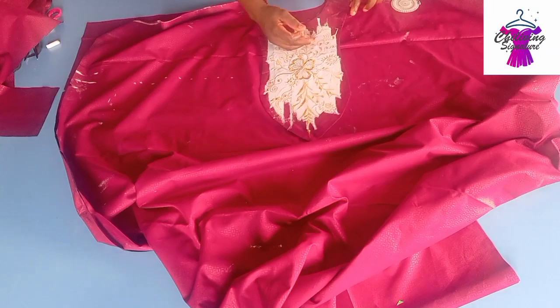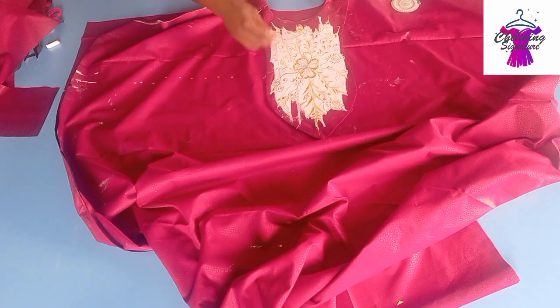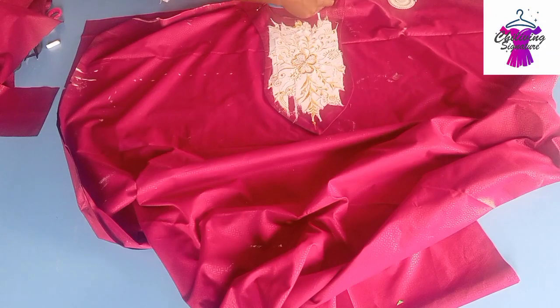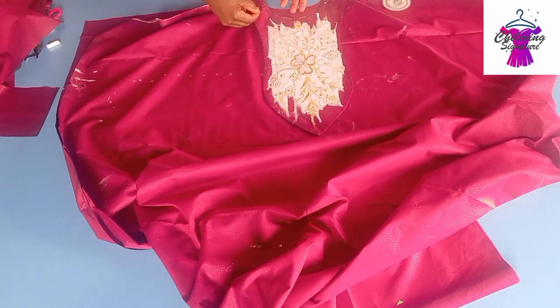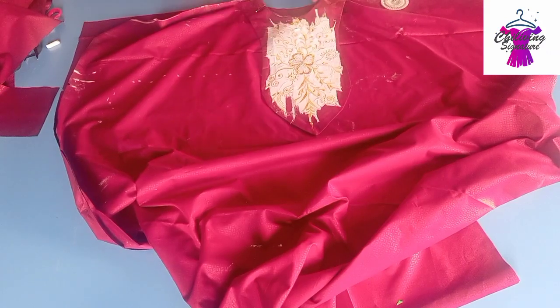Pin it this way — pin it patiently. We're stitching with a half inch.